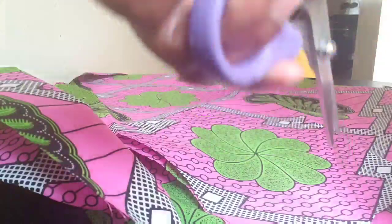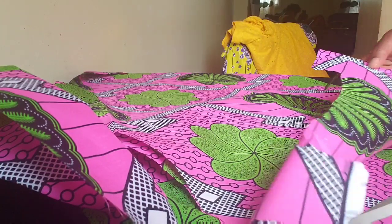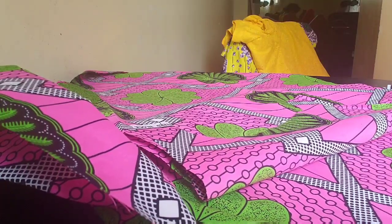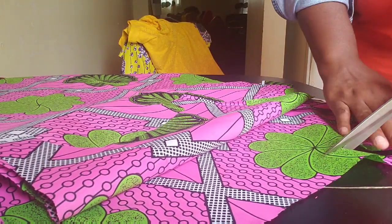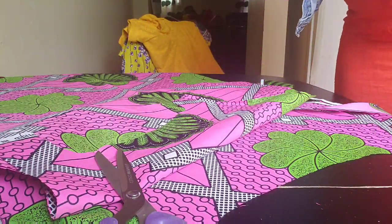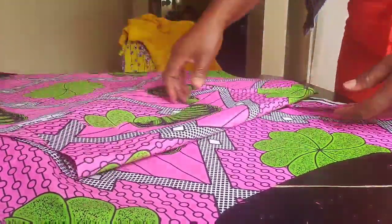This is to improvise — some people use bias tape to do this, but I prefer to use my own fabric. Now you can see we've already created the exact same shape. I've cut out the exact neckline shape for the back side, so I'll go ahead and do the same for the front side as well.